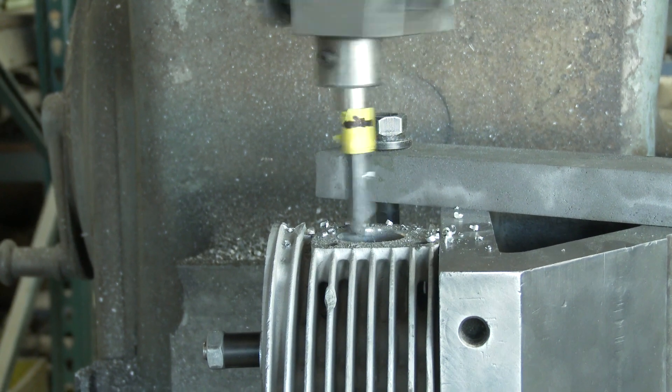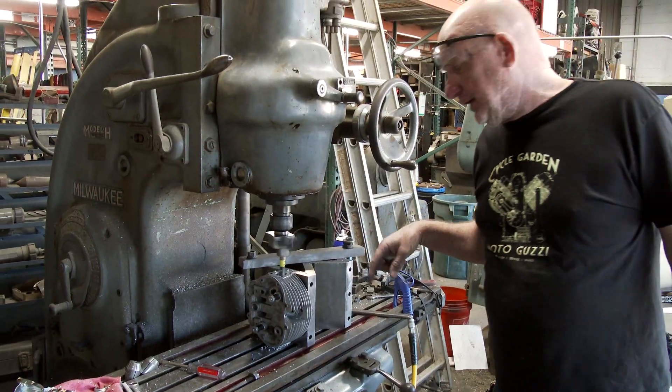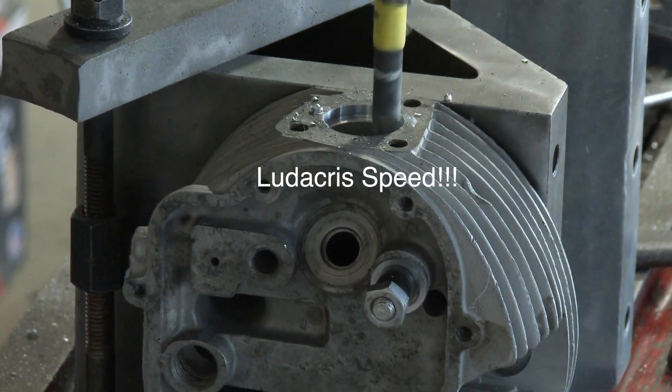Maybe we'll go to exhaust threads. We'll see if we have enough time on this video, and if we do, I'll show you guys what we do on the exhaust threads. That's a bigger process.